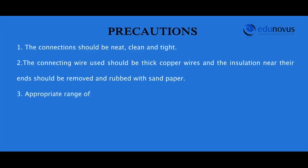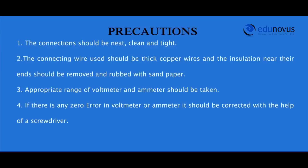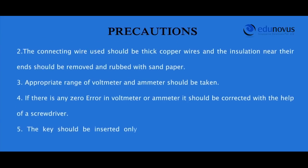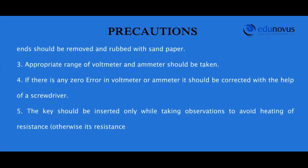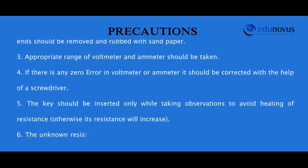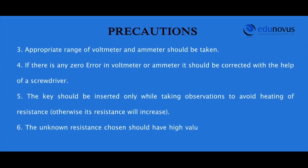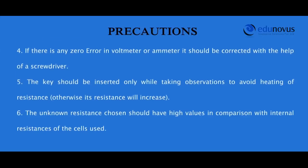Thus, the law of parallel combination of resistances is also verified. Precautions: connections should be neat, clean, and tight. Thick copper connecting wires should be used with insulation removed and rubbed with sandpaper near the ends. Appropriate range of voltmeter and ammeter should be taken, and any zero error should be corrected with a screwdriver. The key should be inserted only while taking observations to avoid heating of the resistance wire, which would increase its resistance. The unknown resistance chosen should have high values compared to the internal resistances of the cells used.